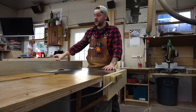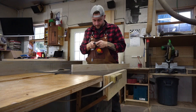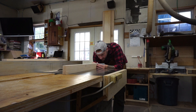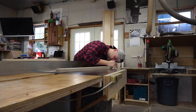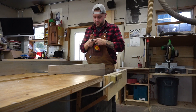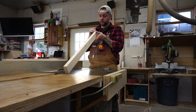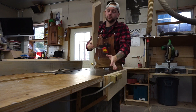Now that we have our general dimensions figured out, we need to mark the rough dado on this piece. We'll set our square to five-sixteenths and come in from either end and mark. Now the key to making this the easiest way to build doors is this next dimension — we're going to mark the depth of the dado and that's a half inch.